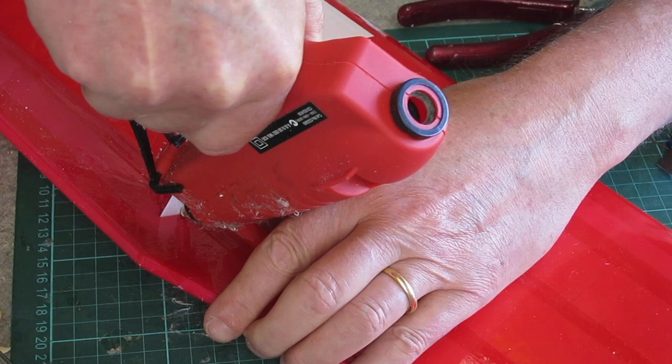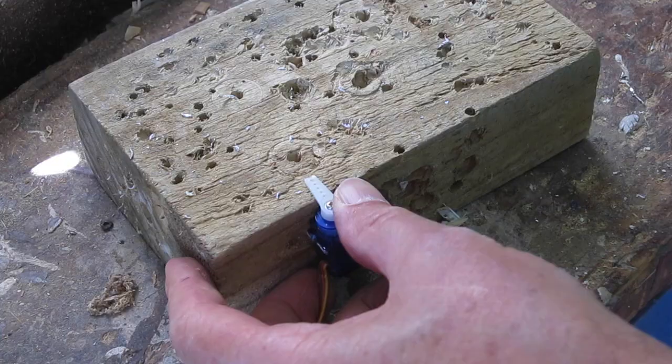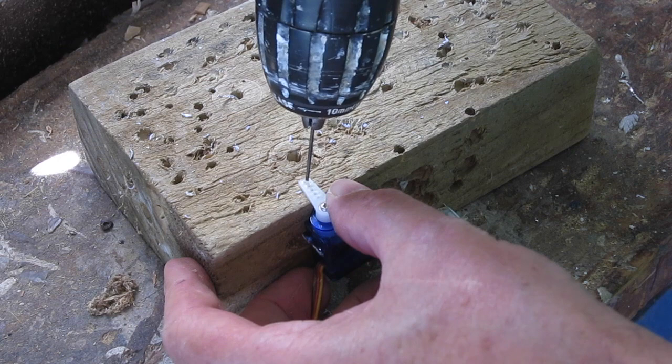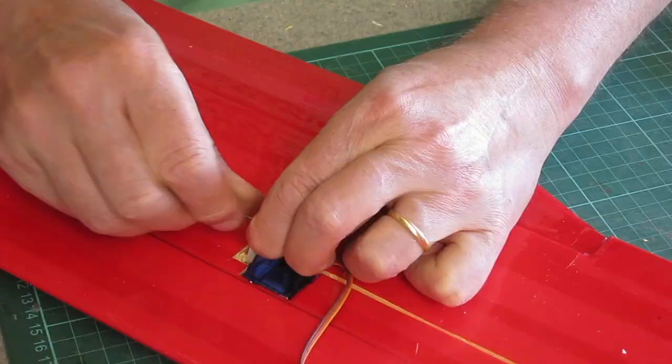Just hot gluing the control horn into place, and that will get taped over with some tough scotch tape. Now I'm drilling the servo arm out so that it will fit the pushrod using a piece of the pushrod wire itself — that gives a nice tight fit.